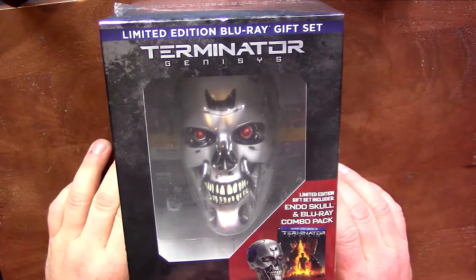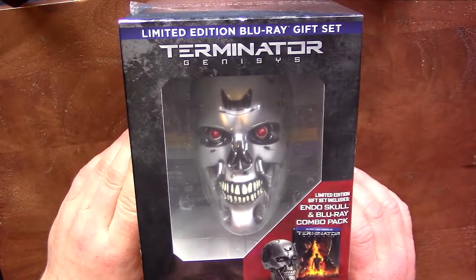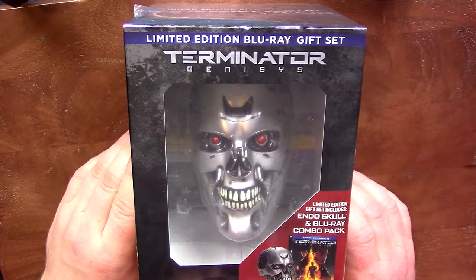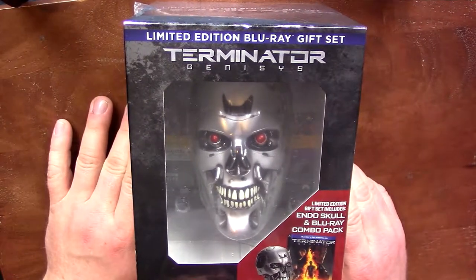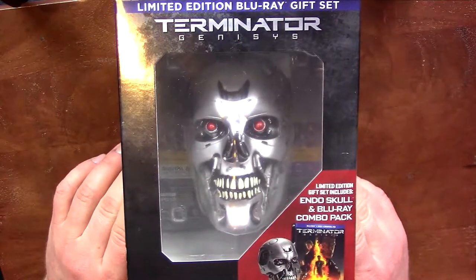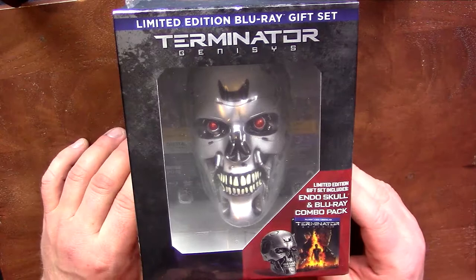Hi guys, Bob for Bob's Movie Review here, and today I'm bringing you the Terminator Genesis Limited Edition Blu-ray gift set. I picked this one up — I had actually ordered it from Hastings on Black Friday and it took them forever to ship it. This was $10, but you can pick it up on Black Friday for $10.